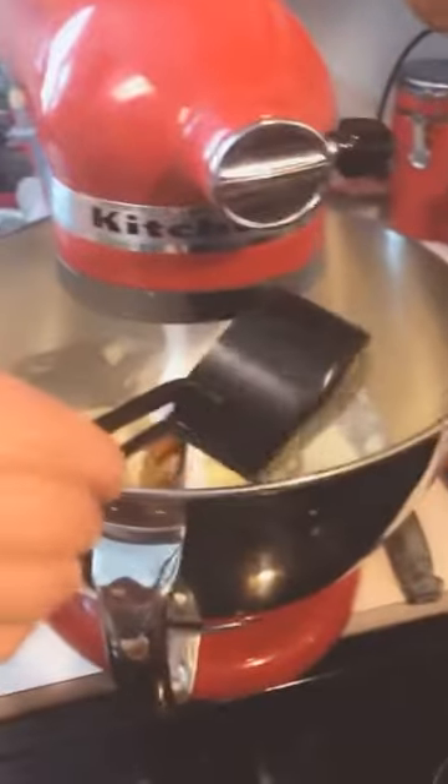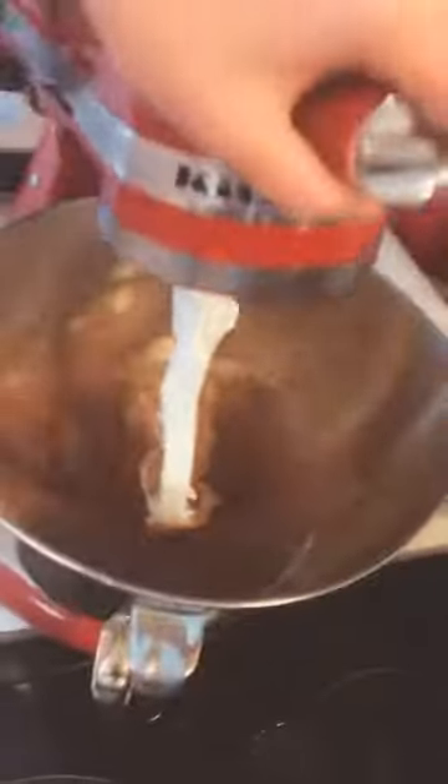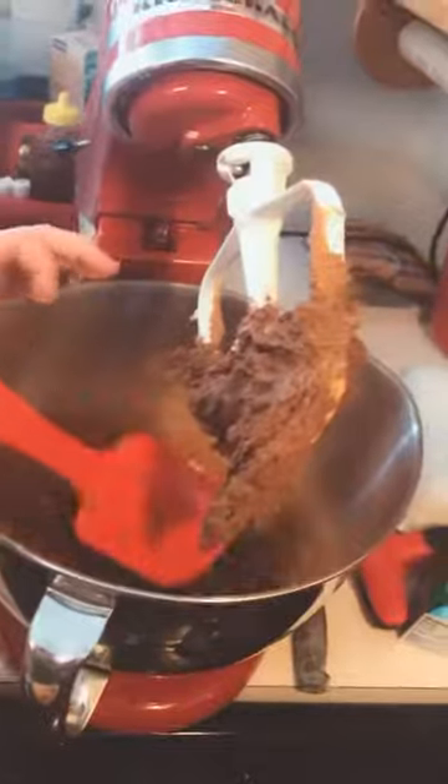Now we're going to take the Coke and put that in the mix with the butter, then we're going to put the sifted cocoa in there too. Then we're going to beat it on low. You want to make sure it gets smooth and really scrape the sides so it all gets mixed together.